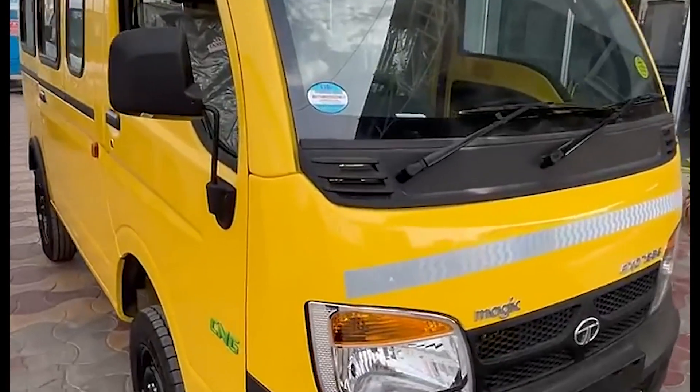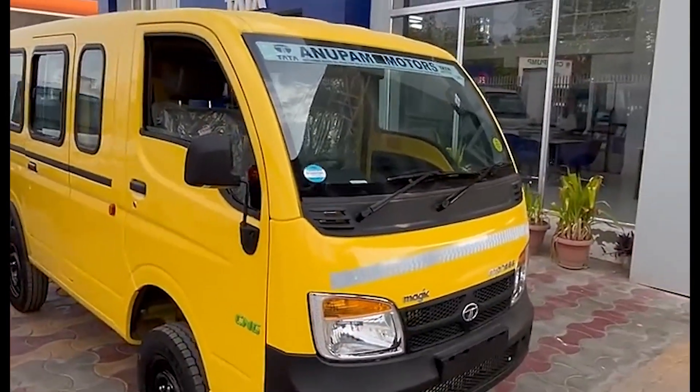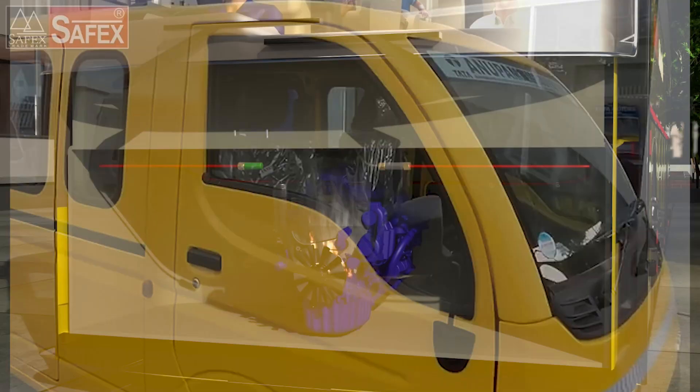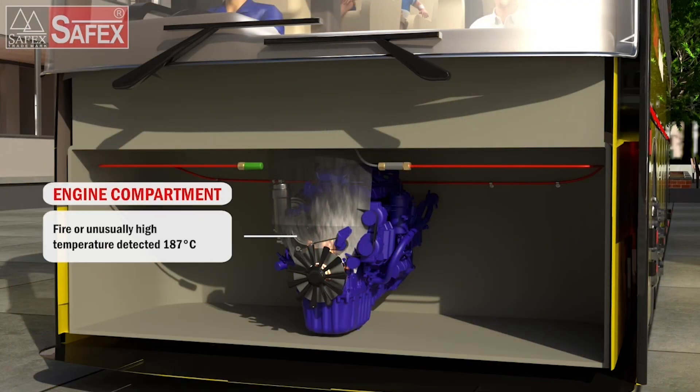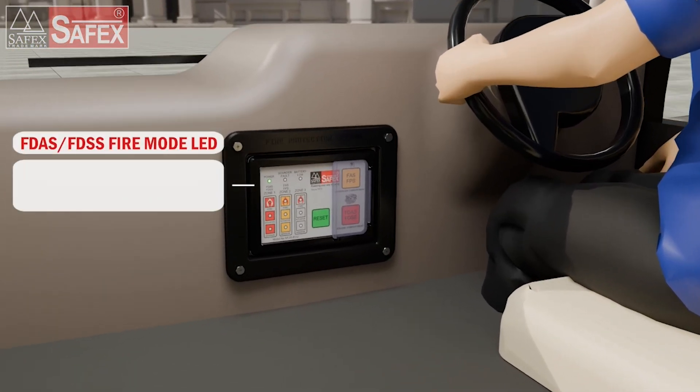This video demonstrates the step-by-step installation of the Fire Detection and Alarm System, or FDAS, specifically for school vans. The FDAS provides early fire detection within the vehicle engine compartment and alerts the driver and passengers through visual and audio signals.